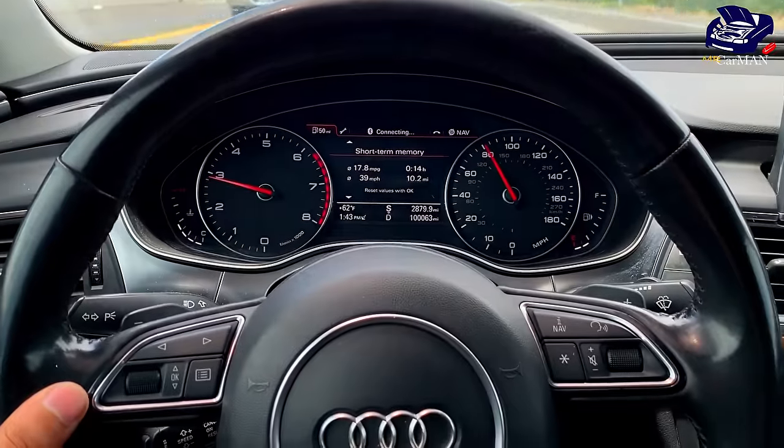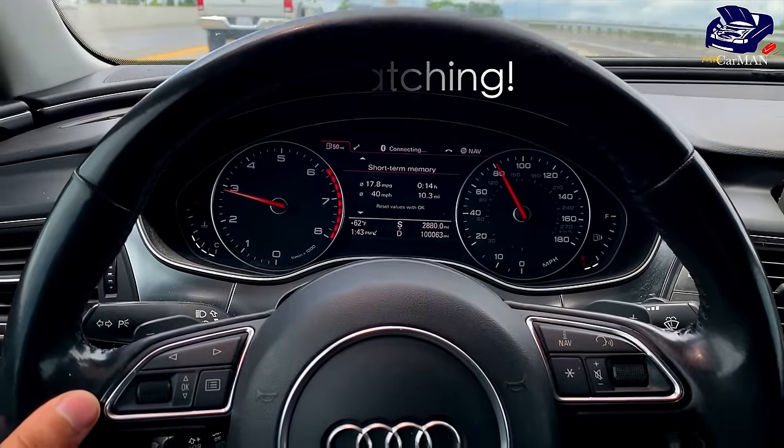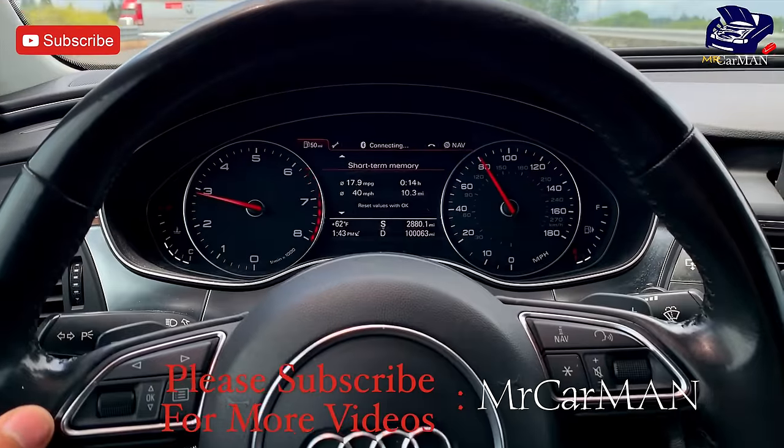I hope you guys enjoyed this video and if you guys did, please make sure to hit that like button. And if you guys want to see more videos on my Audi or my other vehicles, please make sure to subscribe to my channel and I'll see you guys soon with another video. Thank you.